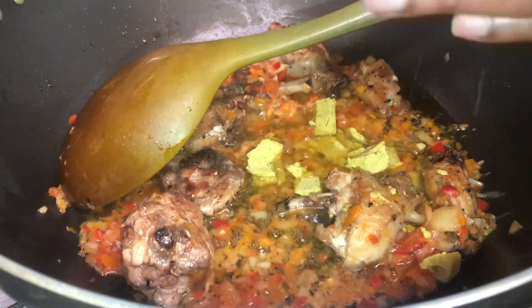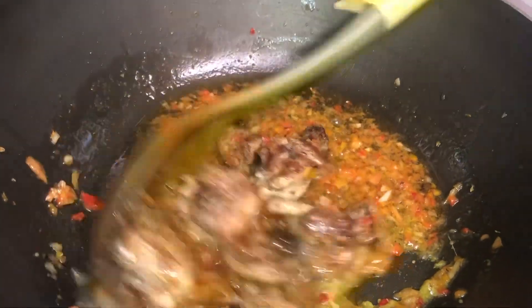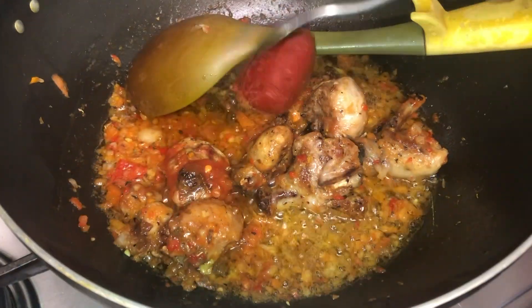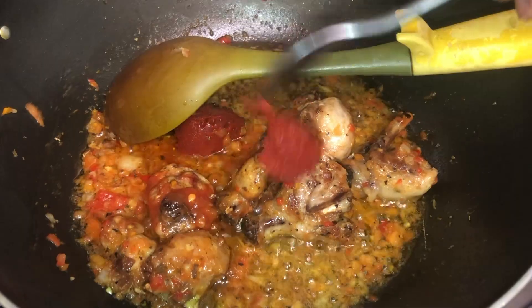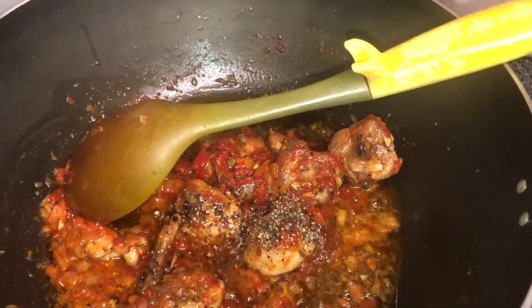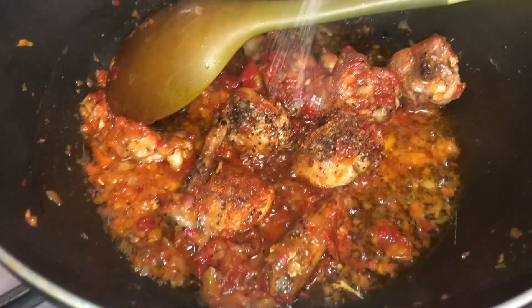We're going to continue stirring everything together, then add about a tablespoon of ketchup, two tablespoons of tomato puree, about a teaspoon of black pepper, everyday seasoning and garlic powder.